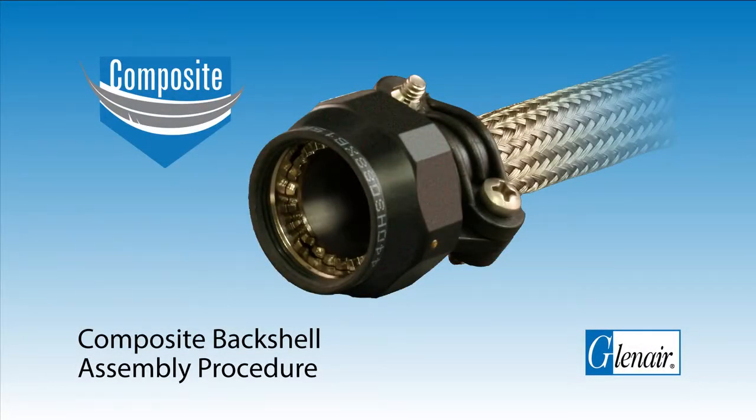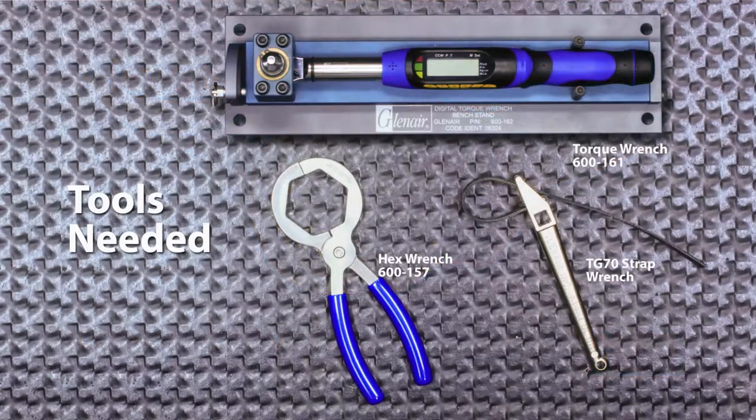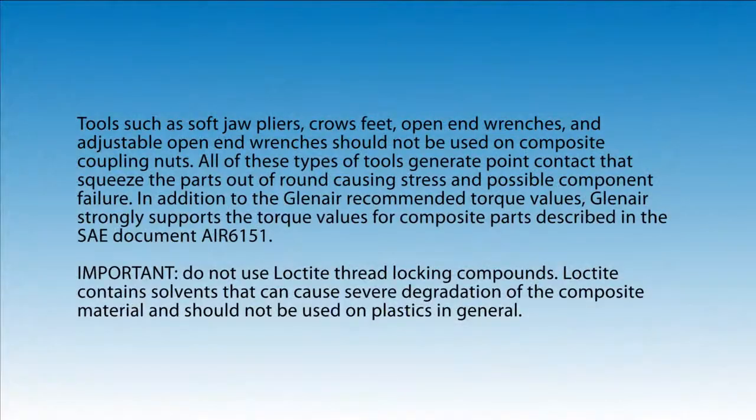Composite Backshell Assembly Procedure. Here are the tools you'll need. Tools such as soft jaw pliers, crow's feet, open end wrenches, and adjustable open end wrenches should not be used on composite coupling nuts. All of these types of tools generate point contact that squeeze the parts out of round, causing stress and possible component failure.